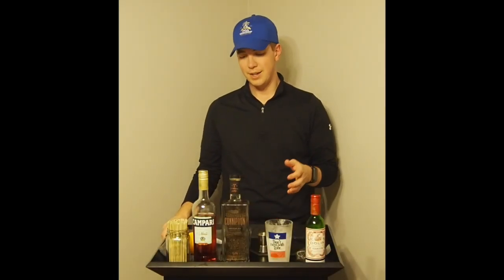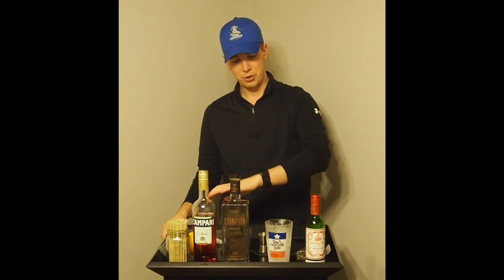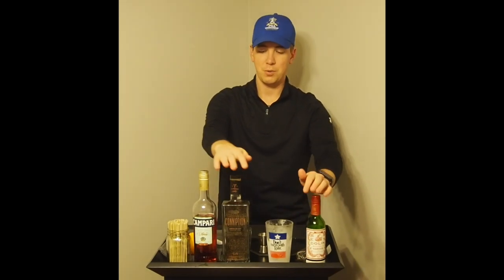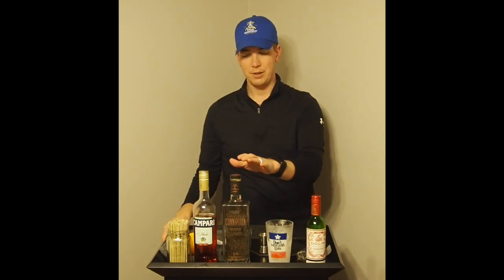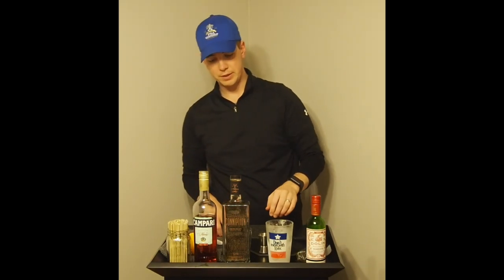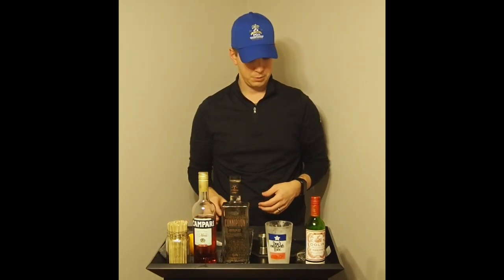The next drink is the Negroni — a pretty easy drink to make. It's equal parts sweet vermouth, Campari, and gin, and we're going to do one ounce of each tonight. You'll find this drink on a lot of menus; it's really popular in bars and restaurants. If you don't prefer gin, keep the vermouth and Campari but swap the gin for bourbon in equal parts — you might want to tweak it slightly to personal preference. That substitution gives you a new drink called a Boulevardier, which I actually really enjoy. Tonight we're making the Negroni: pour all ingredients into the mixing glass, stir it up, pour it over a glass on the rocks, and garnish with a little orange.